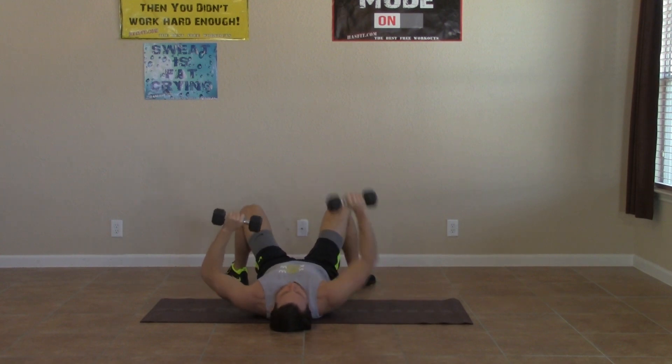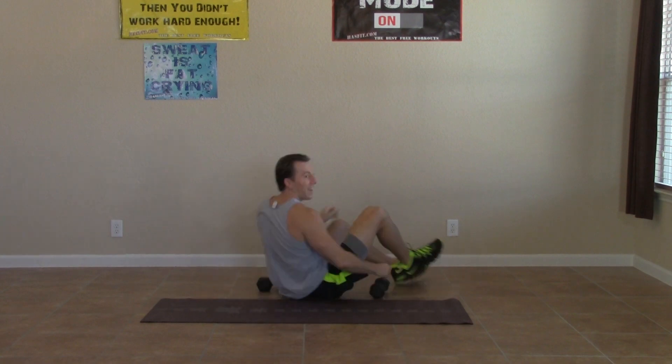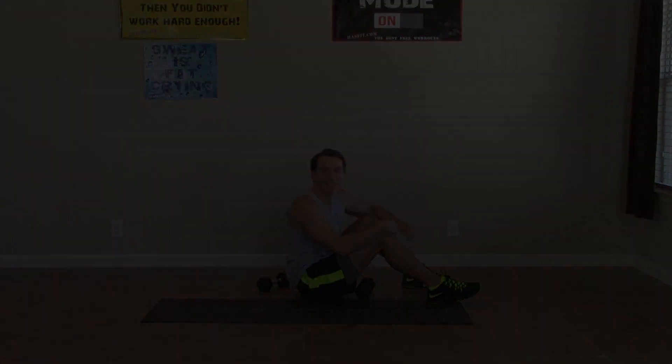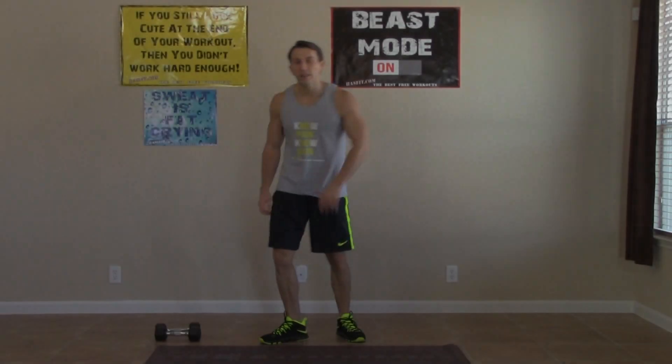Five, four, three, two, one. Nice. That's the end of the first round.